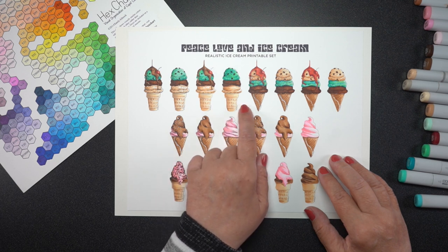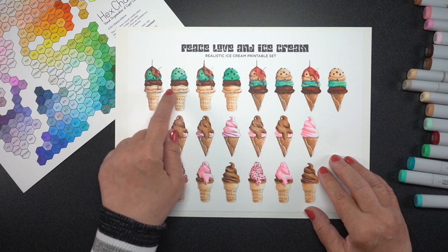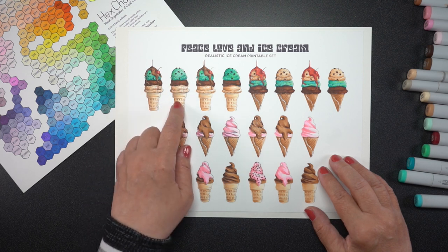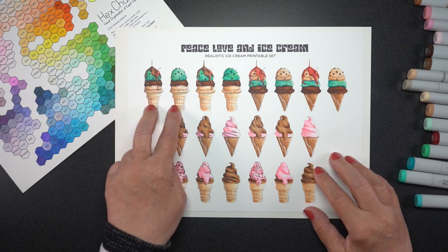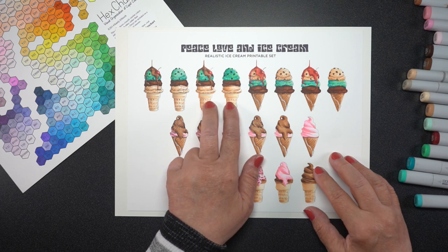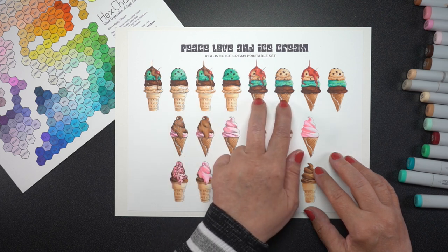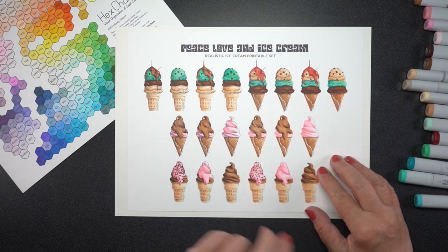So the printables — there's a lot of images in the folder that you'll get and it'll be a zip file. There's some that have scoop ice cream on them and some that have the soft serve ice cream. There's two different styles of cones: the cake cone and the sugar cone, and then some of them have toppings of various kinds on them. I did a real mix and match thing here.